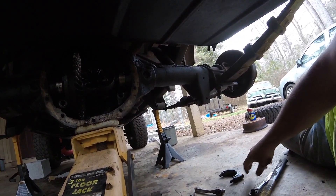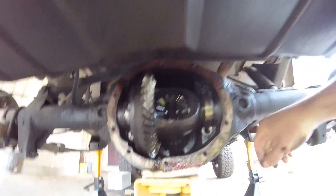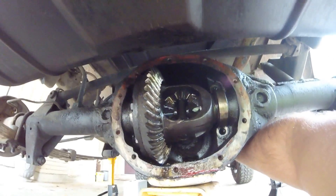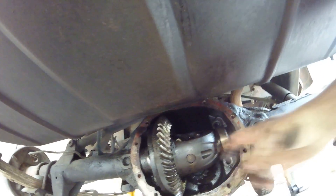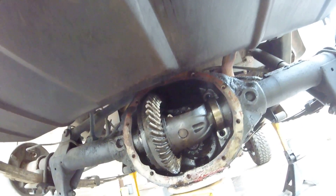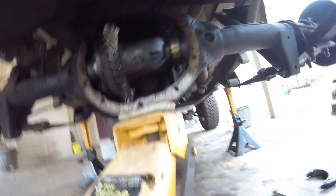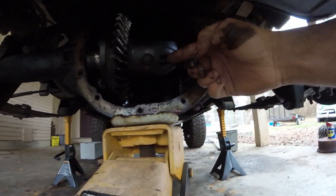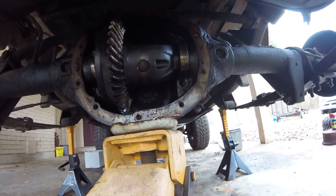That's a 16mm bolt — take that off. These are the C-clamp axles, so you gotta take this rod out. On the other side there's a bolt — small quarter-inch 12-point takes it out. Mine broke off in there. I've got another one, but you can see mine broke off, so I guess I'm gonna have to drill it out and put the new one in.